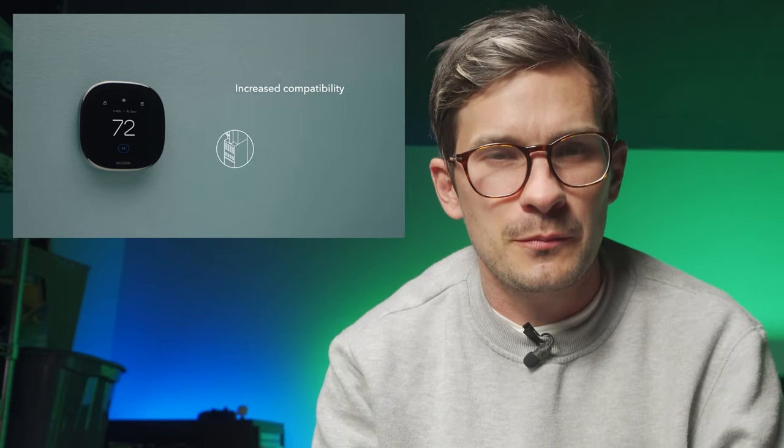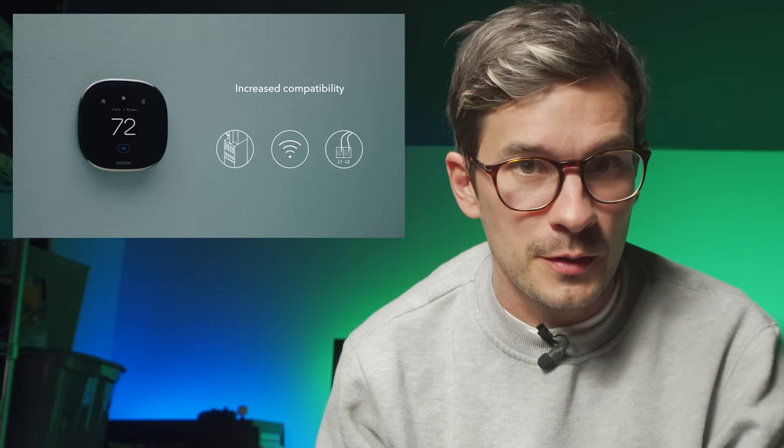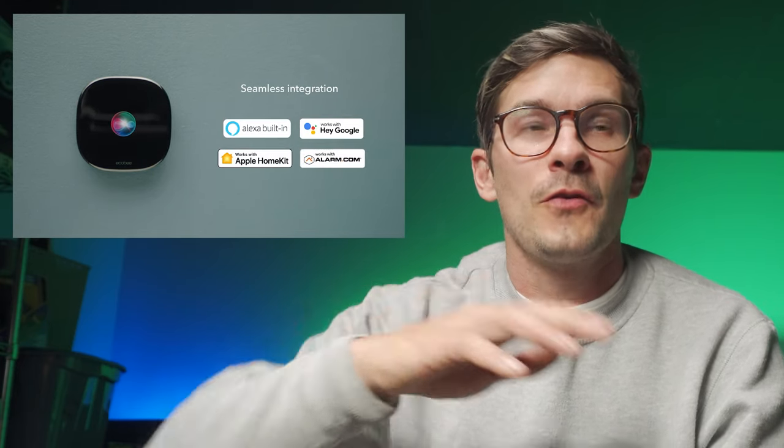The Smart Thermostat Premium now has radar built in to detect when people are home or not. It also comes with one of the sensors, and I've got a bunch of those spread out in different rooms. It's really good to know how the temperature is balanced in your house. I've been using them to help adjust the dampers and make sure my basement's not freezing just so I can get the upstairs room cold — everything is very well balanced thanks to the sensors.